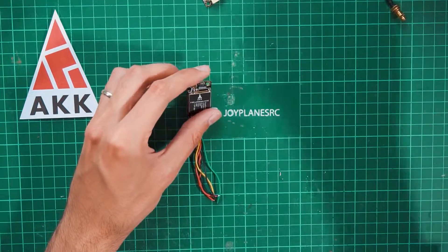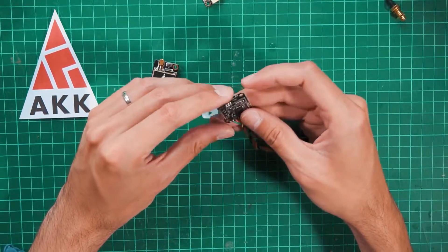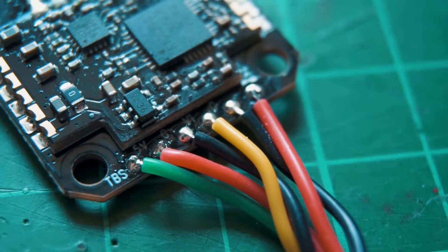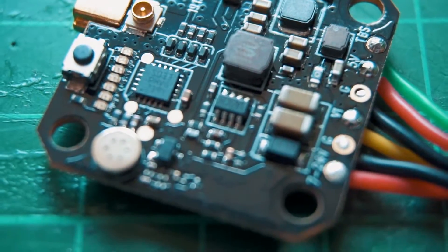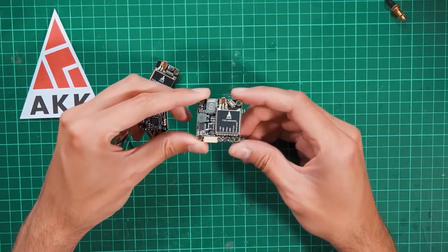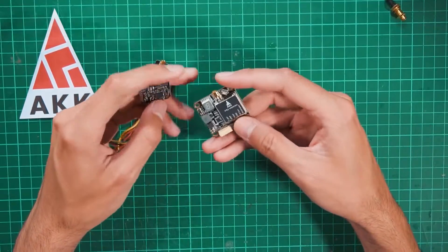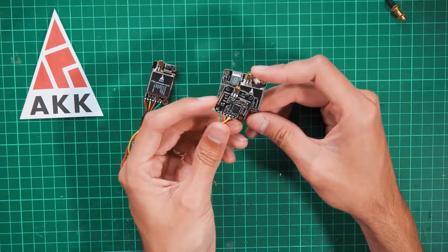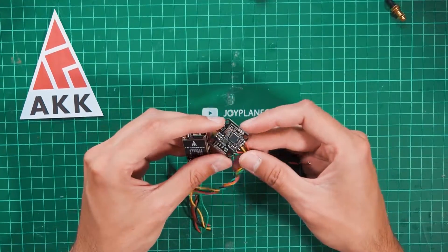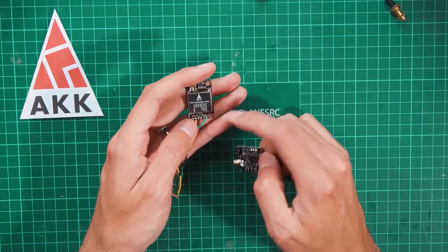We also have the AKK FX3 Ultimate, a brand new board and a very cool video transmitter for FPV, clearly made for mini drones. It's 26mm by 26mm — a standard stackable form factor — whereas the FX2 Ultimate Mini is significantly smaller in comparison. This is brand new, and as you can see the components are totally different; they had to redesign a lot.